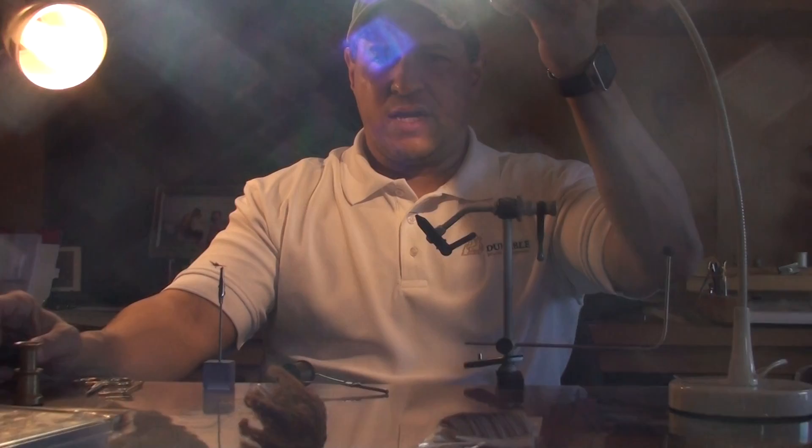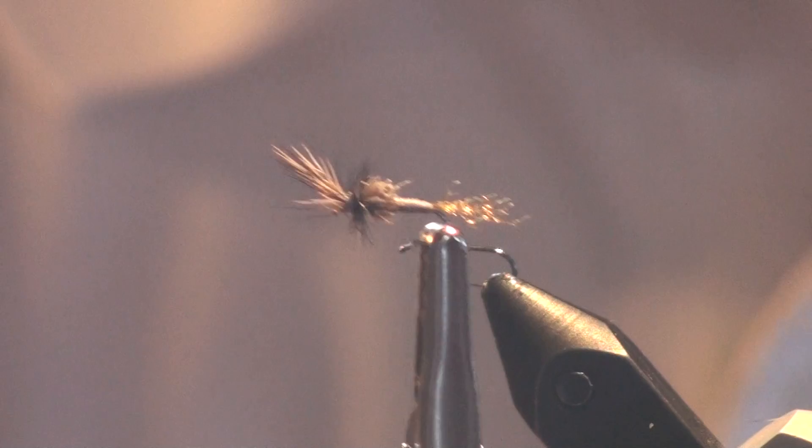Today I've got a size 18 barbless hook in the vise. Here's a look at the finished pattern — this one happens to be in gray. I'm going to switch to olive just to show that you can tie these in any color.